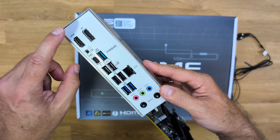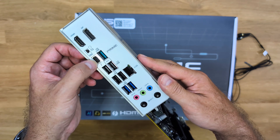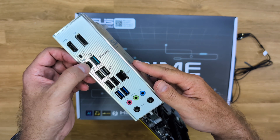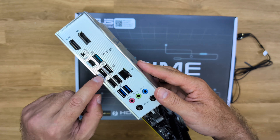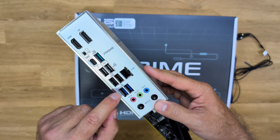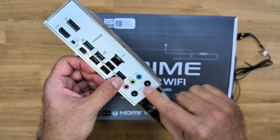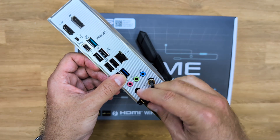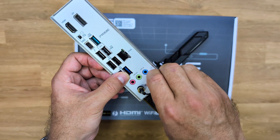Looking at the back, the IO shield is a bit different. It has an HDMI and DisplayPort output, the BIOS Flashback button, and one major difference: a USB Type-C Thunderbolt 4 connection with 40 gigabits of bandwidth. There is also a USB Type-A 10-gigabit port, four USB 2.0 ports for peripherals, a 2.5-gigabit Ethernet port, two USB Type-A 5-gigabit ports, and audio connectivity. It includes one WiFi antenna with the Q-Antenna connection — just press it in — providing WiFi 7 through the built-in antenna.